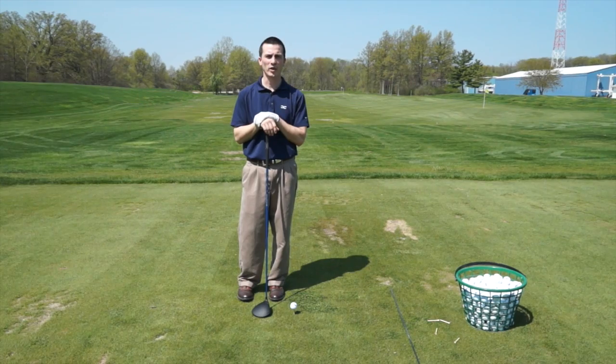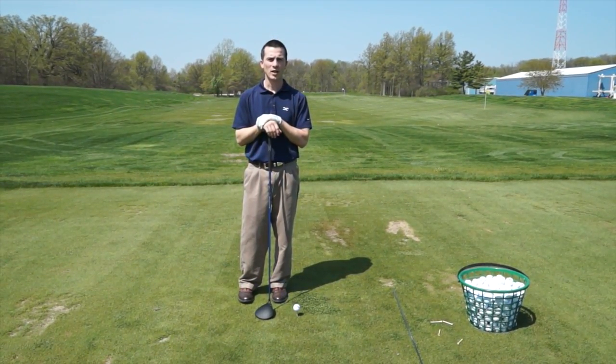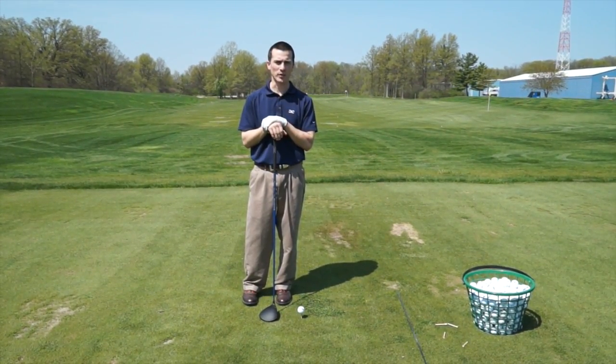Hi, Patrick Griffin here with your quick fix tip of the week. This week we're going to focus on alignment relative to your target and your take away on the first part of your backswing.